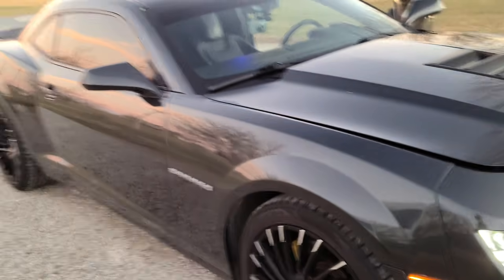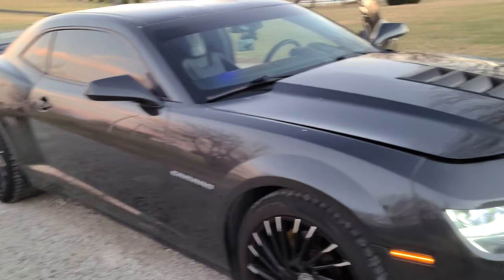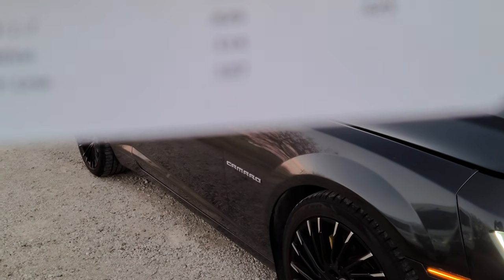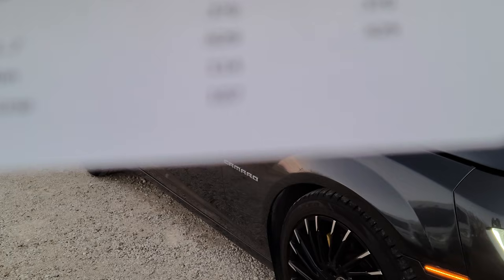We've got a 2015 SS Camaro that basically has the cam in it that I just showed you — 223, 233, 630, 630 — and 114 LSA intake center lines at 107.